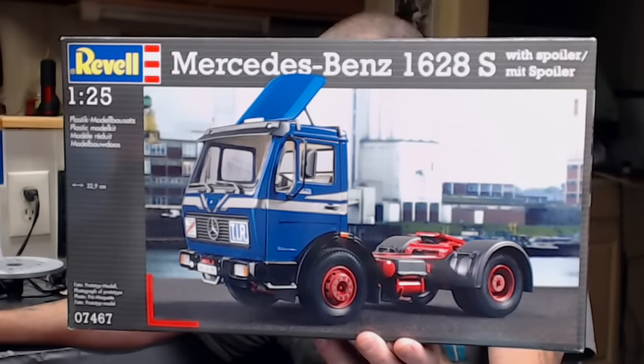The kit was originally released in 1982, so it is starting to show its age — a lot of flash, a lot of parts that don't quite fit together right, have steps in them. But it takes basic techniques to make it come out well, and we've been using a lot of them in this build. Overall it comes out real well. I'm going to bring the camera down and show you the chassis and what stage it's at right now.